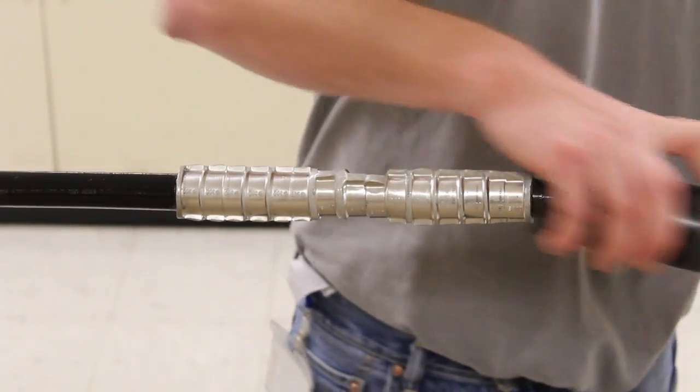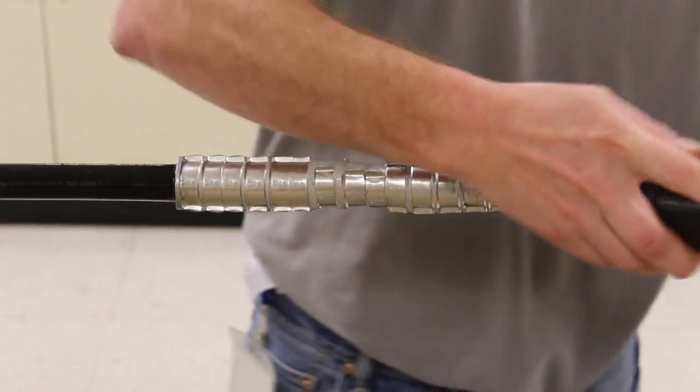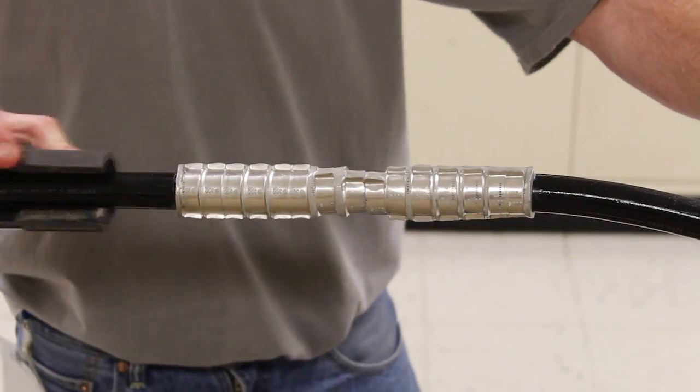Clean and lightly abrade the cable jackets in the area to be protected. Ensure the connector is free from any burrs and sharp edges.